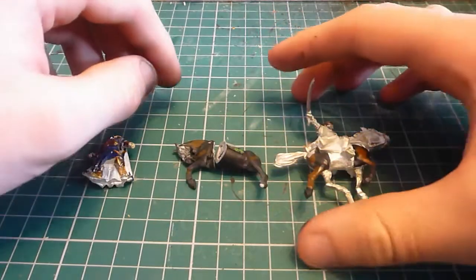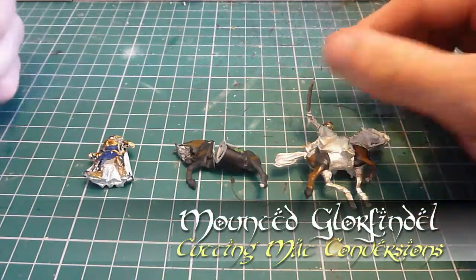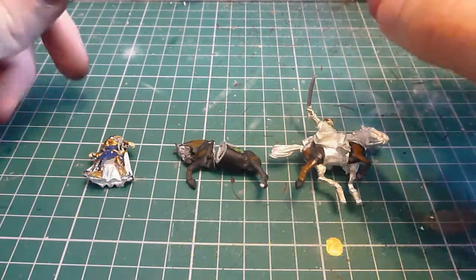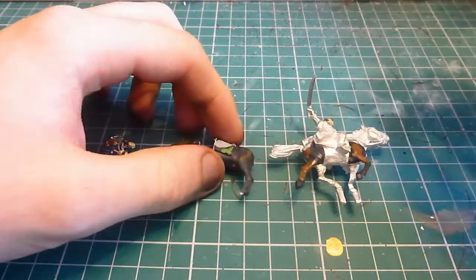Hello and welcome to another Guardians of Watcher video. I'm your host Demi, and welcome to Cutting Mac Conversions episode 2. This is a Mounted Glorfindel.